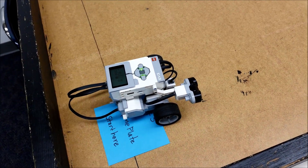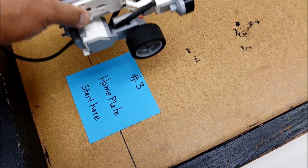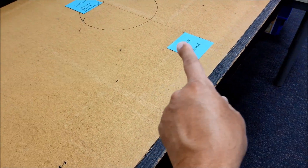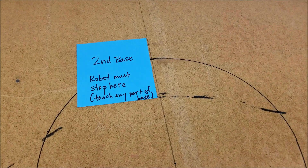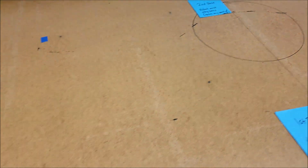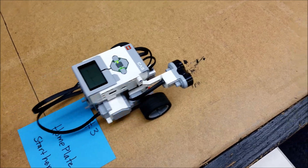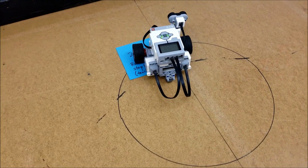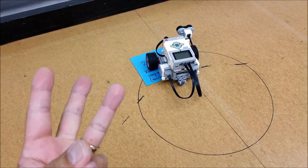Maneuver number three — we are playing baseball. Home plate right here; some part of your robot must be touching that. We are going to round first base, and then some part of your robot needs to land on second base — whether that's a tire, the ball bearing, some part needs to land there like you would in baseball. Going to first base, rounding first base, and we land on second base right there. That would be a successful maneuver number three.